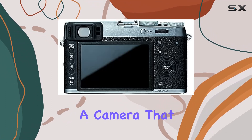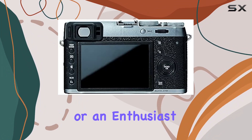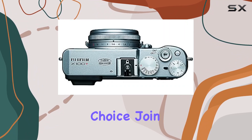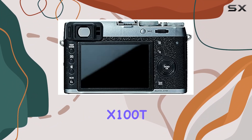Fujifilm has crafted a camera that puts control back in the hands of the photographer. Whether you're a seasoned pro or an enthusiast, the X100T's blend of manual mastery and technological prowess makes it a compelling choice. Join us as we explore the thrill of control and the passion of shooting with the Fujifilm X100T.